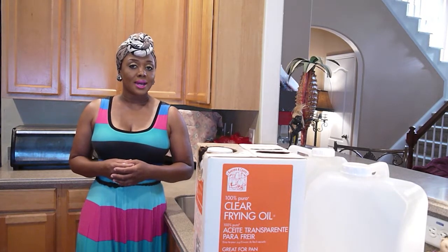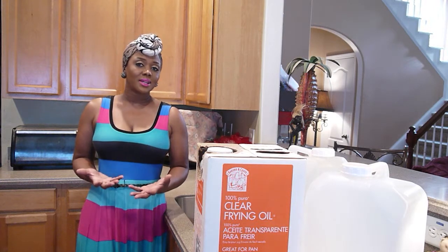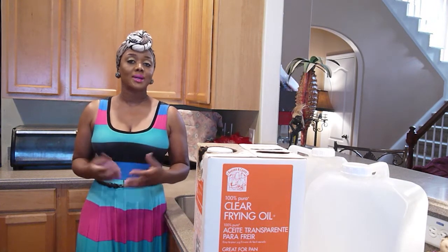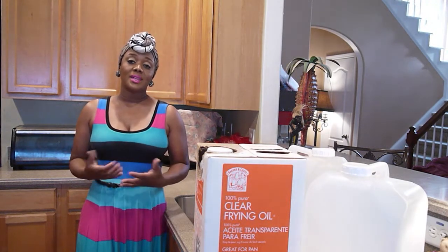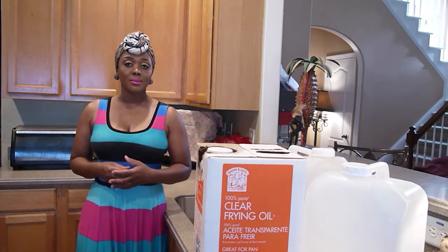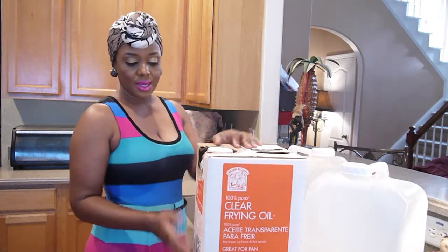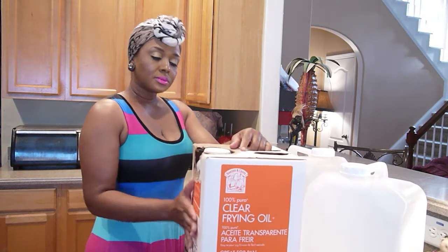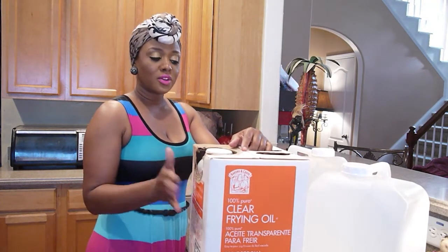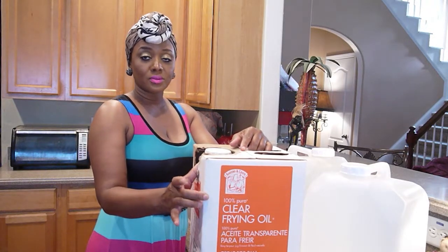I do a lot of my shopping at Sam's Whole Food Club because I have a lot of kids, and so it suits my needs to shop there. I shop at other stores for some things, but at Sam's I can buy things in bulk that accommodate my family. As you can see, I have this grease container on the counter — this is a 35-pound jug of vegetable cooking grease. This is one of the things I buy in bulk from Sam's.